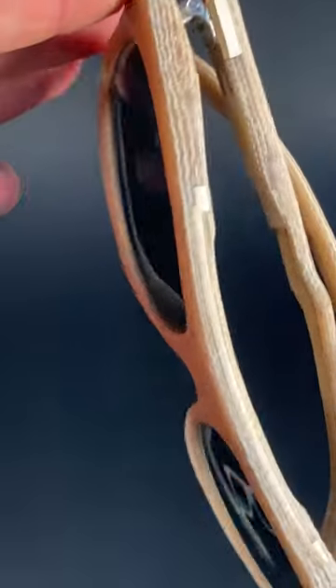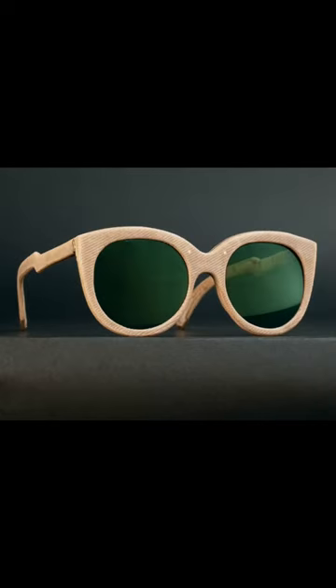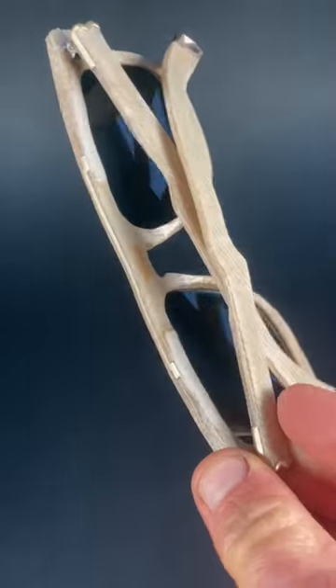I got some new lenses with a coating that reflects green and a bit blue. I was lucky enough to see the Northern Lights in Norway last year, and it reminded me of that. So I called this lens Aurora, which I find quite hard to say.